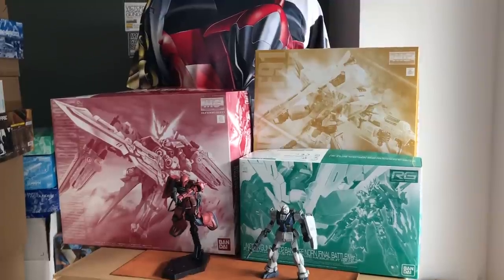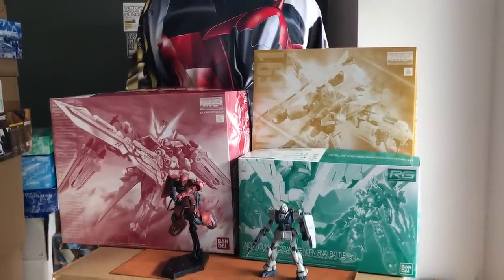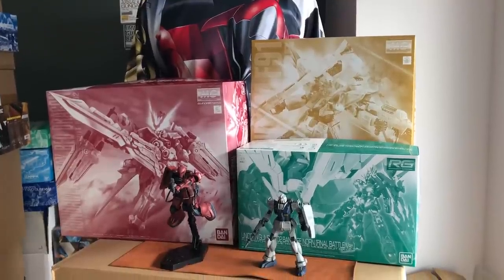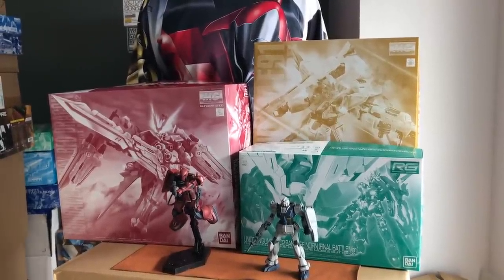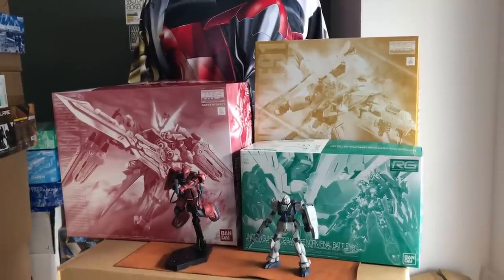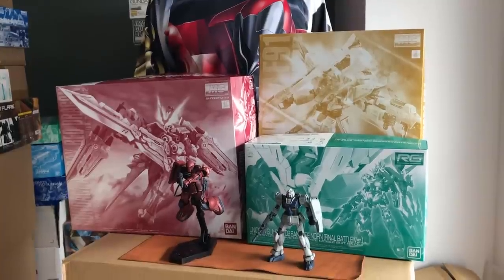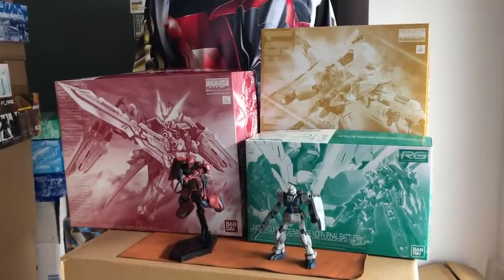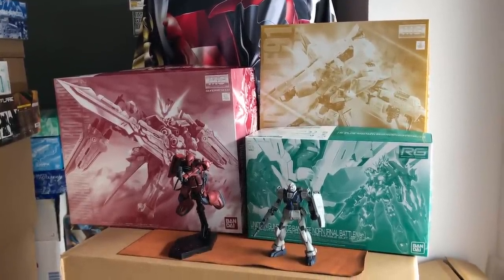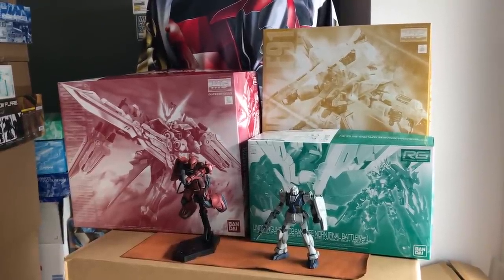Hello, Advance of Zeta kit bashers! Joel here from The Hanger Bay bringing you February 2019's P-Bandai delivery, and oh boy we've got another load of great stuff that's just come in. First up, first order of business, I do have the HG Advance of Zeta kits up for pre-order. Please be advised that they are moving very quickly because you need multiples of them if you want to build a specific kit bash.